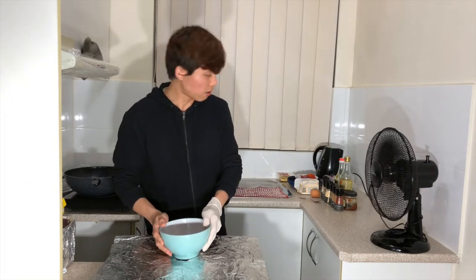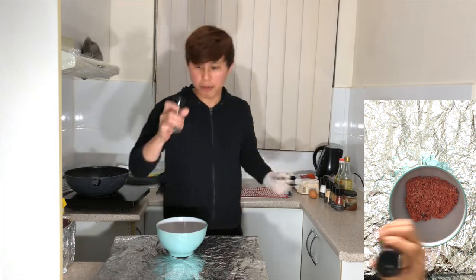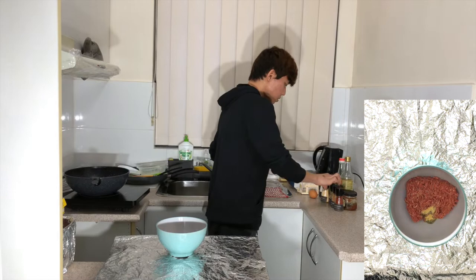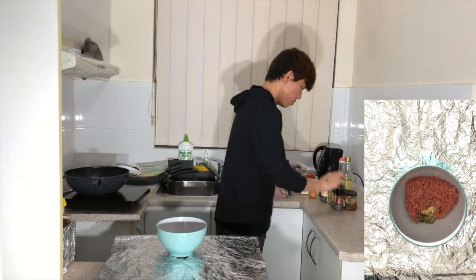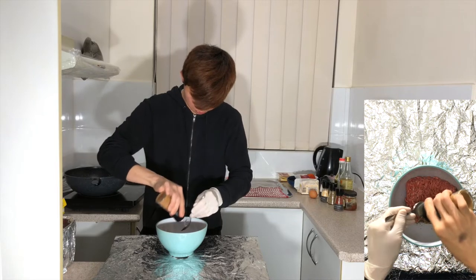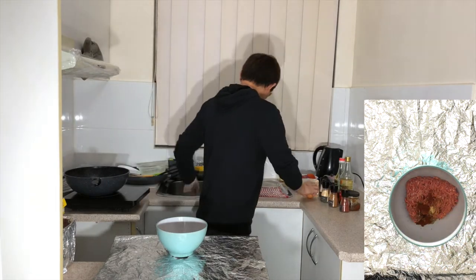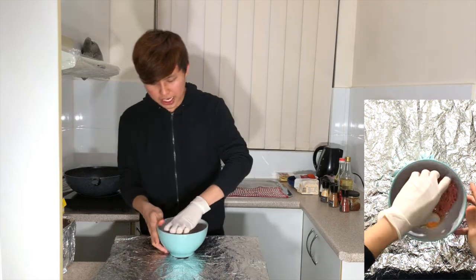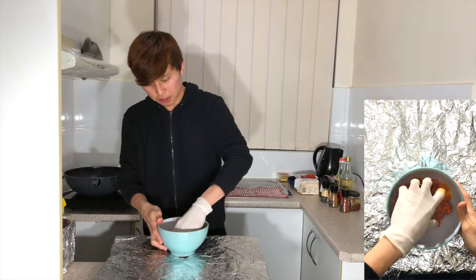I've already taken out 300 grams of minced beef. I'm going to add in a pinch of salt, then around half teaspoon of black pepper, half teaspoon of garlic powder, half teaspoon of Italian herbs, half teaspoon of cardamom seasoning, and half teaspoon of ground paprika. Then I'm going to crack in one egg and mix it all up. This 300 grams of minced beef will make two beef patties.